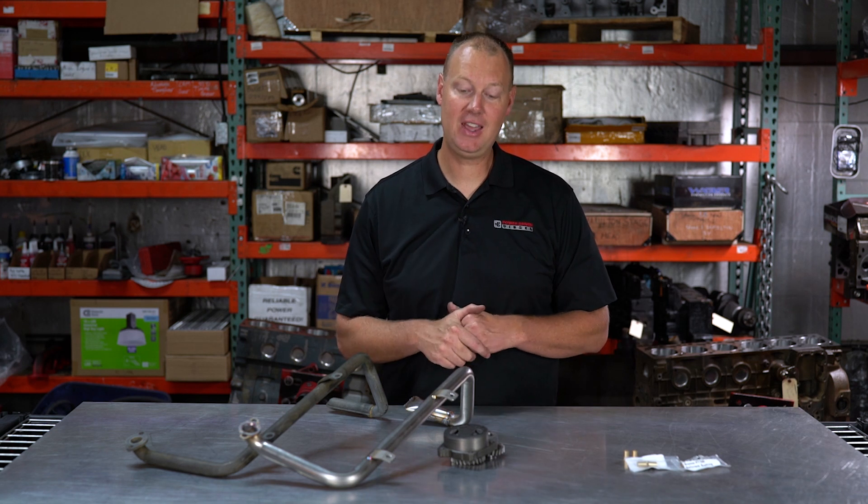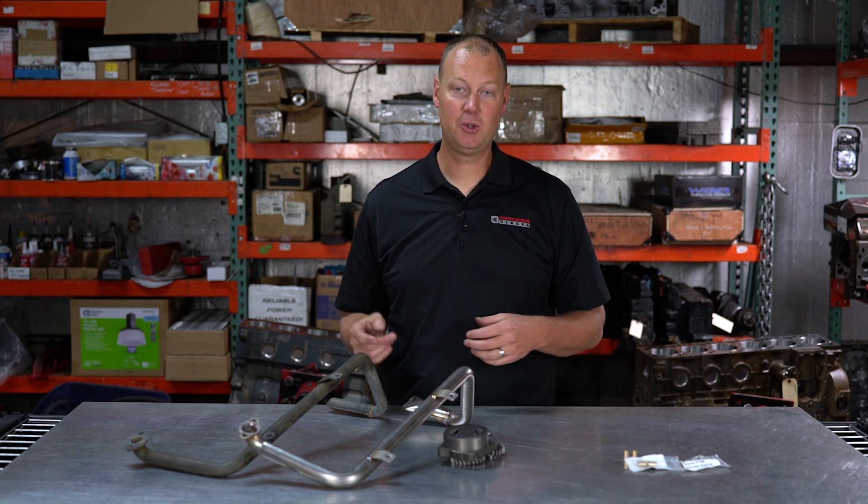Anyway, that's the Parts Bin for today. I hope it was informational, I hope you enjoyed it, and we'll see you next time on the Parts Bin.